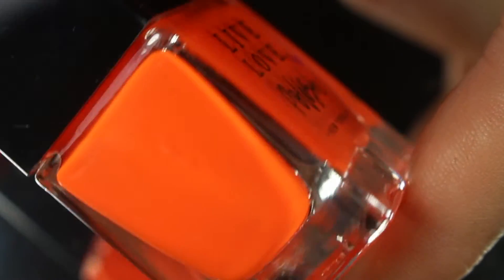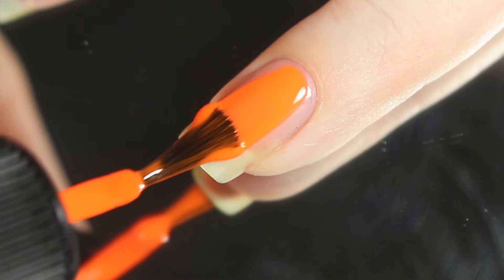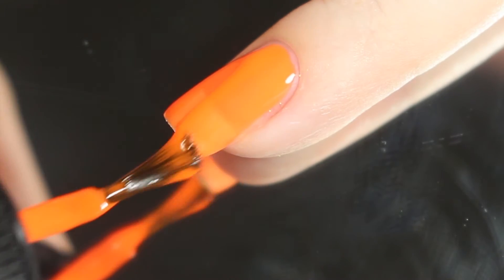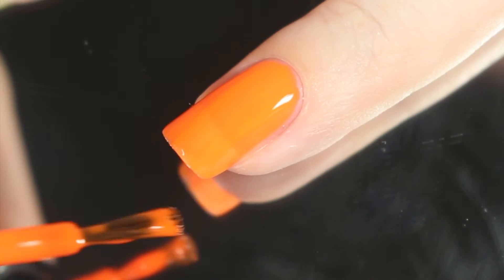Next up is Popsicle, and this polish is described simply as an orange neon nail polish. This is a very true, vivid, traffic cone orange — very in-your-face. Here's a look at that first easy coat. This one goes on just as smooth and easy. I do feel like it's maybe a touch more sheer than the pink, but again, not an issue at all. Application is a breeze; I just do prefer a third coat for this one.